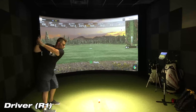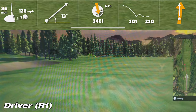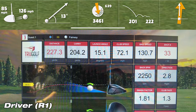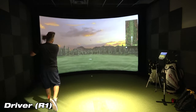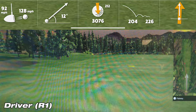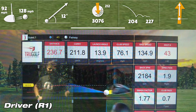On the second shot with the driver, the Garmin R10 showed a carry of 201 yards, while the sim showed a carry of 211.8 yards — a difference of 7.8 yards. Not as close as the last shot, but definitely still within tolerance. It's amazing what these little units can do.